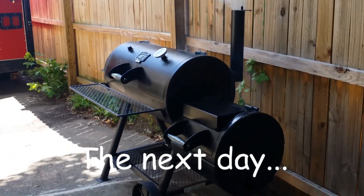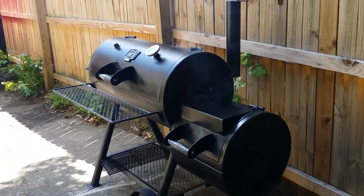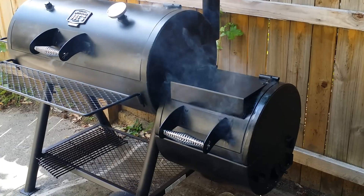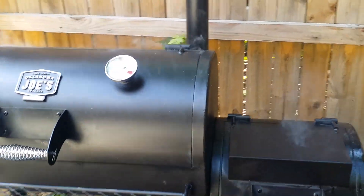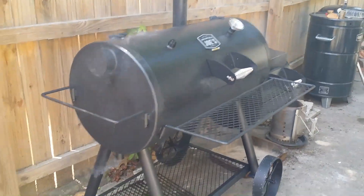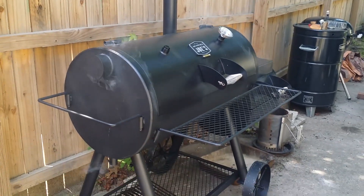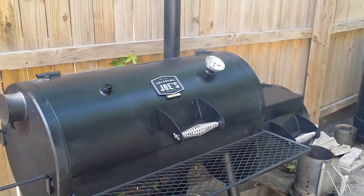I'm getting the Oklahoma Joe reverse flow smoker ready for its maiden cook. I burned it in last night — it ran about 350 for a while. When I last left it, it was running about 350 and I let it do its thing. I just let it run to burn in and get rid of some of the manufacturer's oil, and then I seasoned it up. Just lit the fire — doing some honey ham ribs today and some ranch smoked wings.